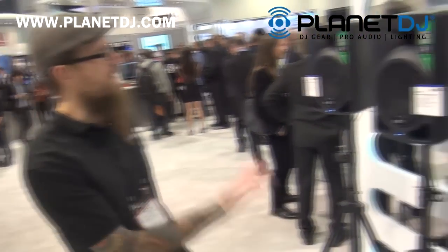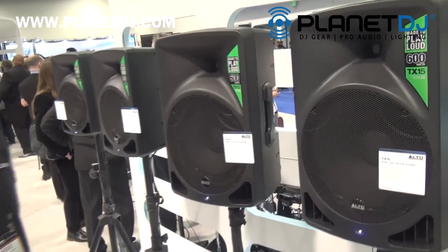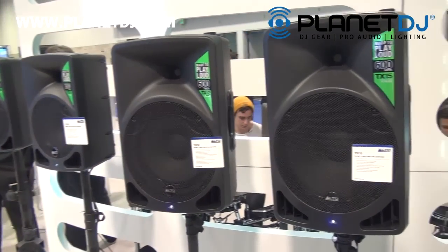Hey, what's up? This is Mike Massens with Alto Professional at NAMM 2015 with Planet DJ, and this is the Alto Professional TX series. This is our scaled-down variation from our very successful TruSonic series, and it comes in a powered 8, 10, 12, and 15 — all two-way speakers.